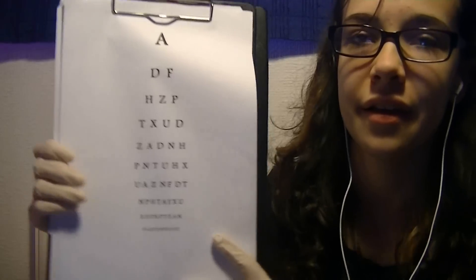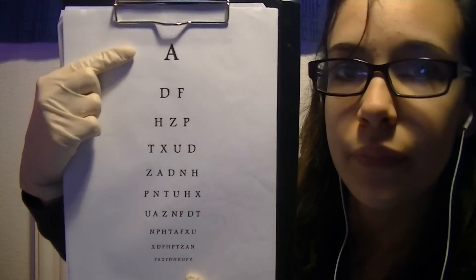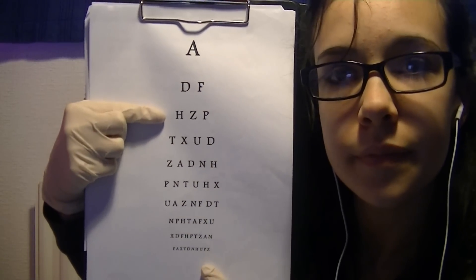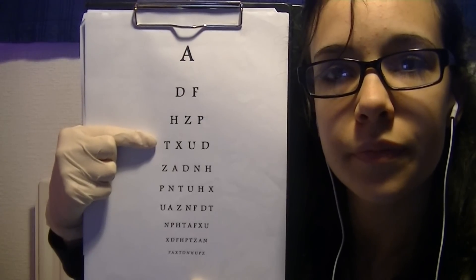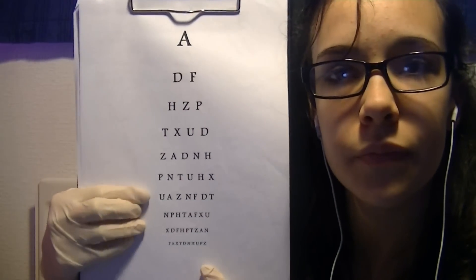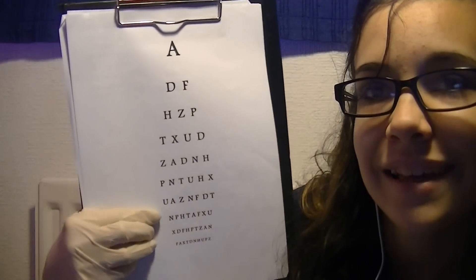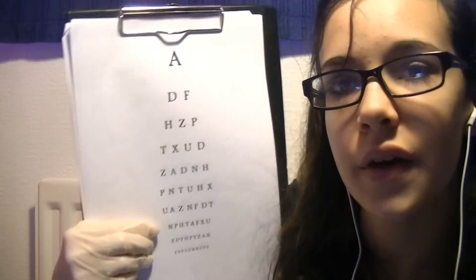The next one I'll be testing you on is just your general eyesight. I'm going to be showing you the Snellen chart, which is quite a funny name. You're just going to read each line for me, starting from the top. Very good. Yes. Yes. Can you read that one? It gets quite hard here. Okay, it's done — it's perfectly fine.